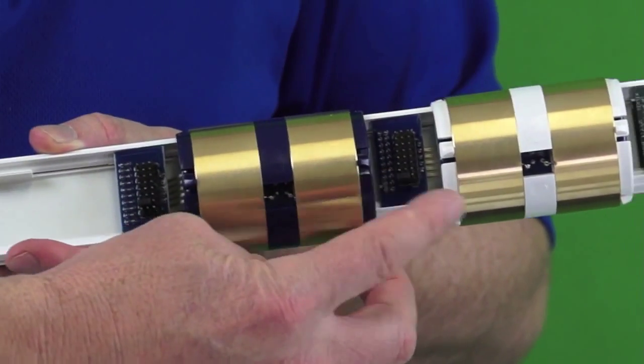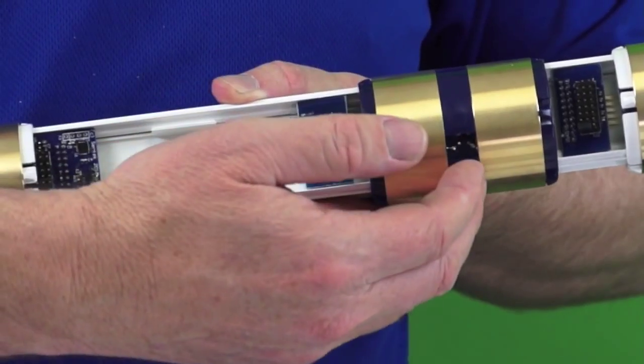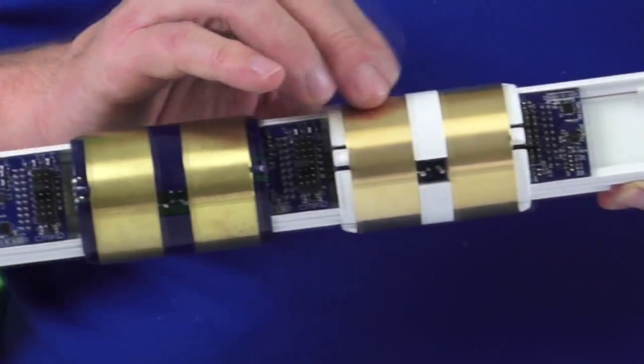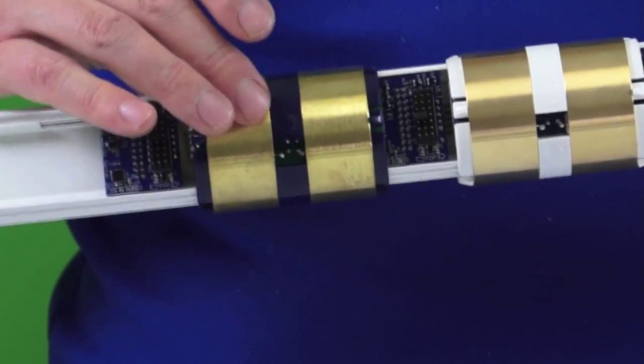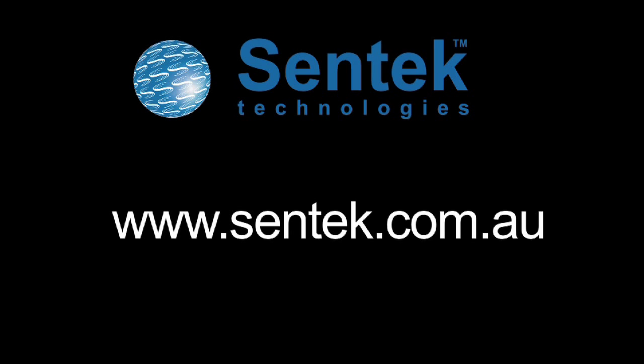So when we configure the probe, it knows: the first one is Soil Moisture; the second one is Soil Moisture and Salinity; the third one is Temperature and Humidity; the fourth one is Soil Moisture and Temperature and Humidity; the fifth one is Soil Moisture, Salinity, and Temperature and Humidity.